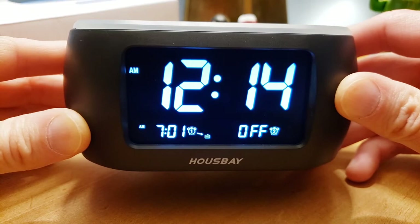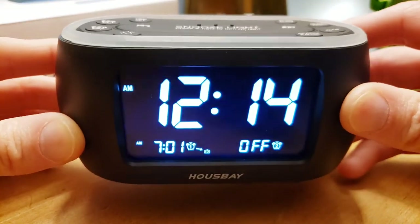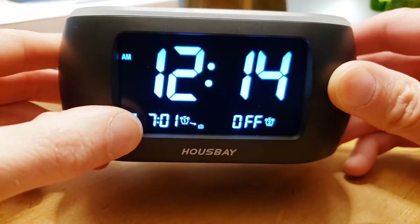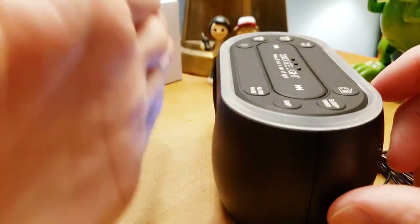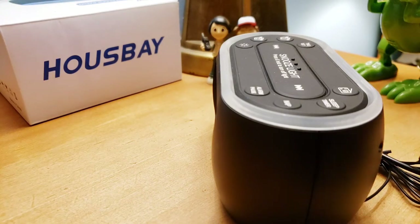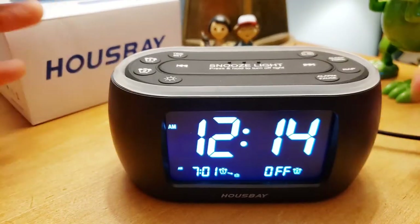This first one is the HouseBay — and you can bet the house you get a lot of features in this bay. The digital display is very nice and clean, the numbers are whitish-blue. It has a two-alarm setup and tells you if they're on or off. It's also straight — some alarm clocks have a slight angle or curve, which I actually like, because when you're peeking from the side of your bed you can see the time without getting up.